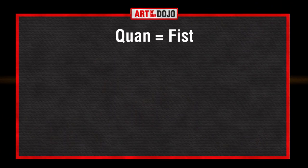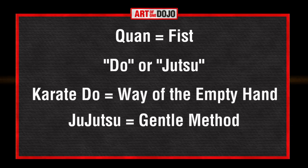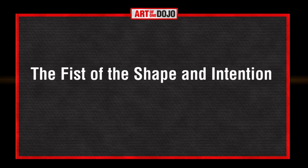The word Chuan simply means fist. It is common to put the word Chuan or fist at the end of names of Chinese martial arts, much like the Japanese will add the words Do or Jitsu to the names of their martial arts. Do means way, and Jitsu means technique or method. So Karate-Do translates to way of the empty hand, and Jiu Jitsu translates to gentle method or gentle technique. With that being said, the name Xingyi Chuan literally translates as the fist of the shape and the intention, or more broadly, the fist method which allows you to use your intention to make any shape work.